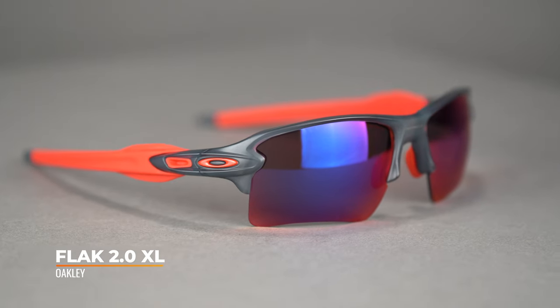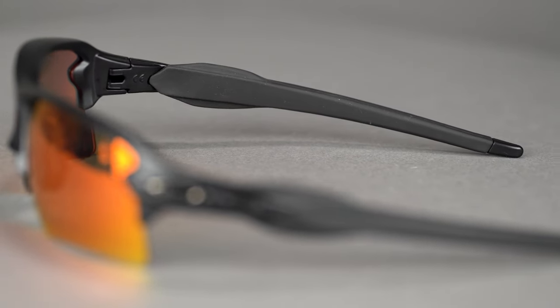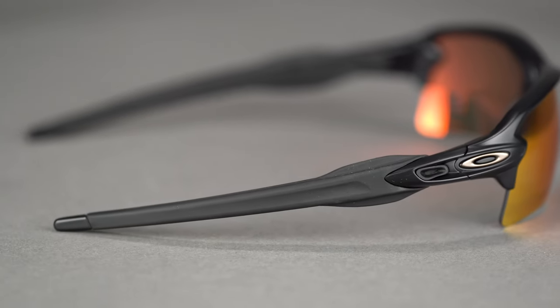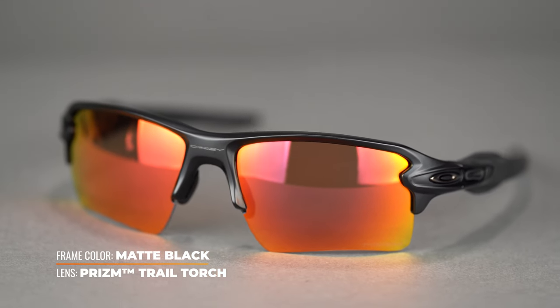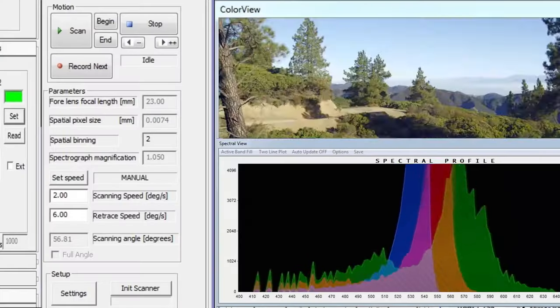Moving on to our next frame, which is going to be the Flak 2.0 XL. This is a classic Oakley frame and one of their best sellers for great reason. It's got all the design perks that you want in a sports frame, especially a mountain bike frame — a little bit smaller than some frames on this list, a little lower profile, which is nice, with a ton of grip to keep it in place. SFW 135, it's going to be a medium fit for men, large for women, and highly RX-able. These were my first mountain bike shades when I was a kid. They come in all the Prism lenses you want, including Trail and Trail Torch.